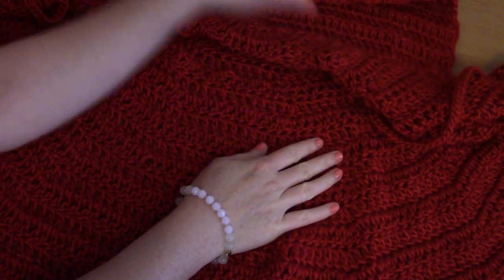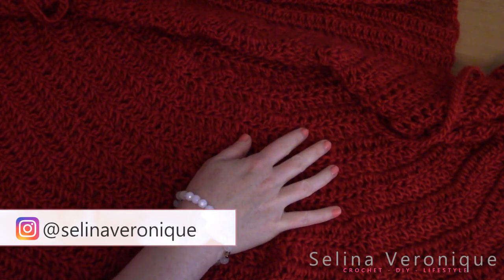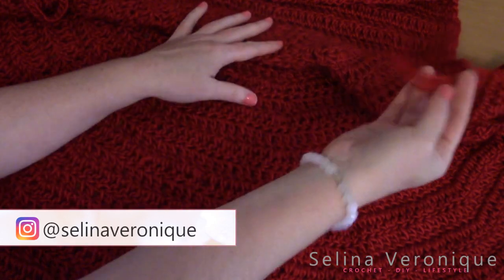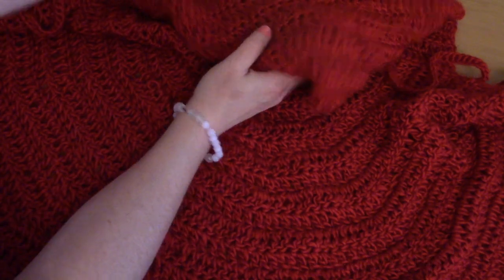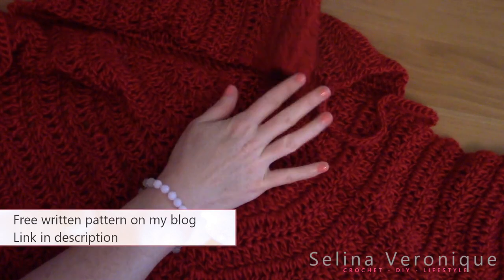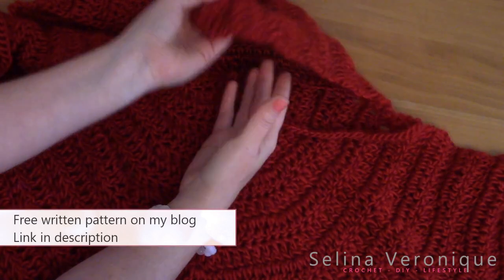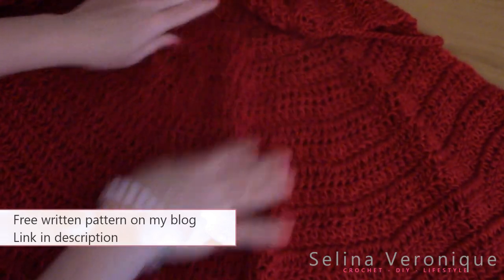Hi everyone, this is Selena. Welcome back to one of my videos — I hope you're well. If you're new to my channel, welcome! My name is Selena and I release a crochet tutorial every week. This week I'm bringing to you this gorgeous project, which is a hooded shawl. I invite you to go to my website selenaveronique.com for the free written pattern and plenty of pictures to help you along this project.